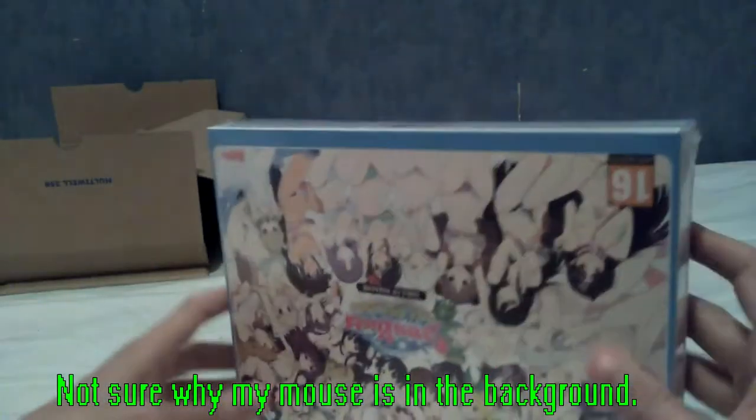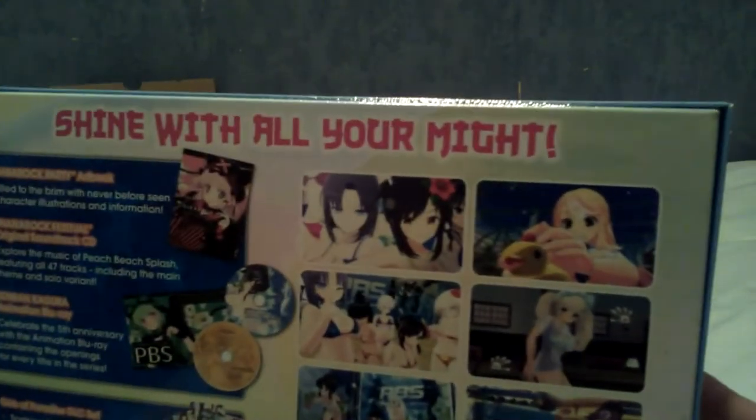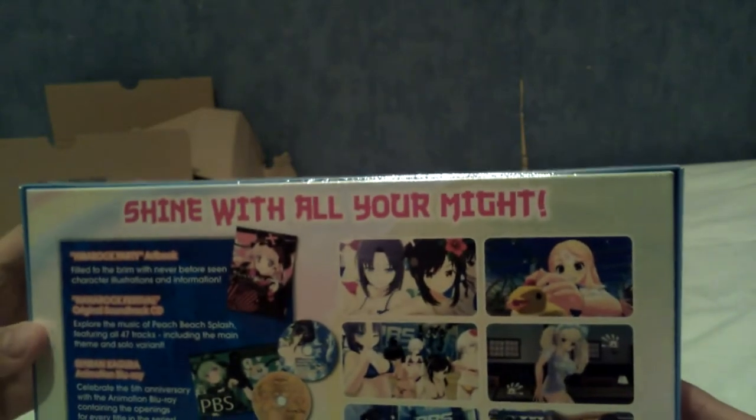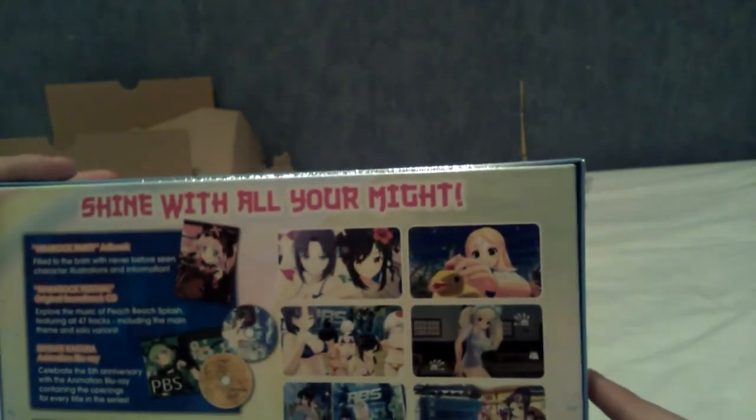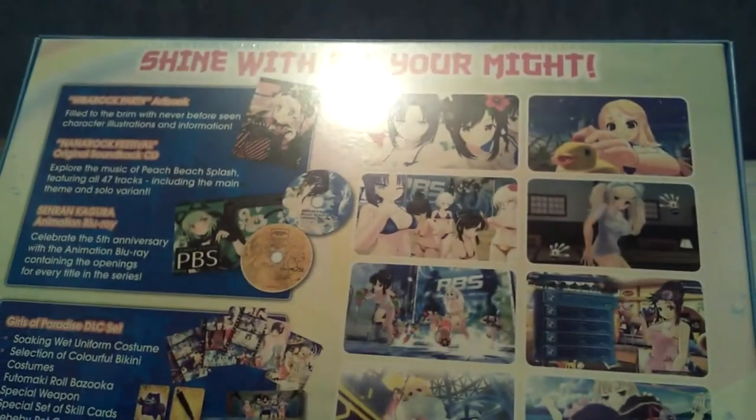That's actually a lot larger than I anticipated the box to be. No paperwork, no thank you. Well, anime tiddies is why we're here. As you can see, this is the Girls of Paradise edition. Some of you subscribed for the Boruto reviews and Pokemon card openings may be wondering what the hell you're in for here. There's a high chance that if you're watching this you already know what Senran Kagura is and you're probably not shocked. If you are shocked by this, downvote or report or something for being too offensive. I think that tells you what comes with it.